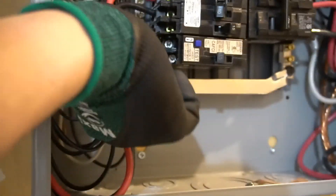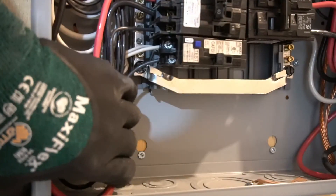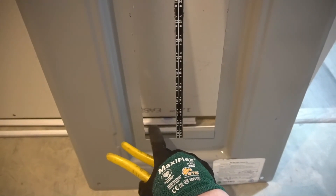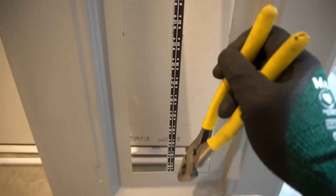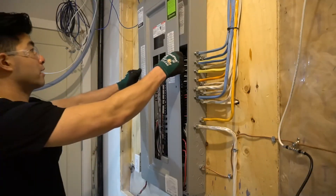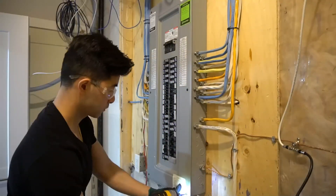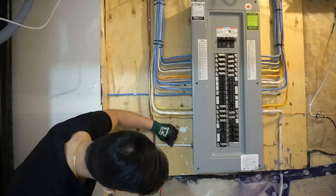We'll do a tug test to see if the wire will come loose. Now it's secured and stable. Now on the panel, you want to break off the tab where your new breaker will be sitting. My new breaker is going to be sitting here. I already broke off the tab — breaking off the tabs is very easy, just use your linesman and pry it back and forth and it'll come off easily. Now we can put the panel cover back on. Last and final touch — we can put a staple here for support.